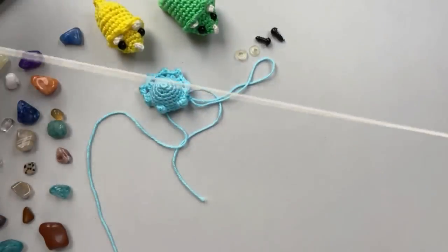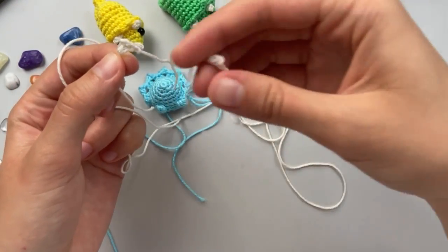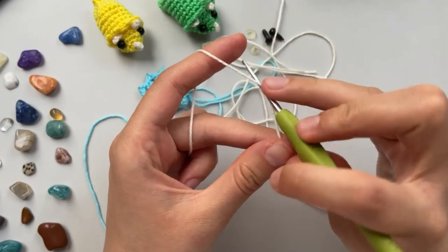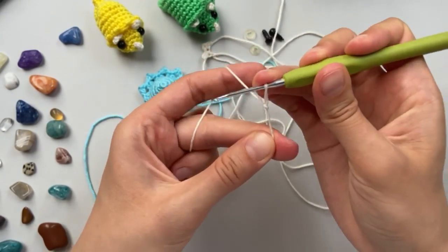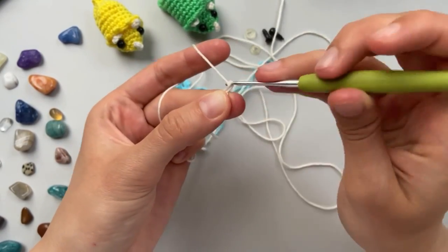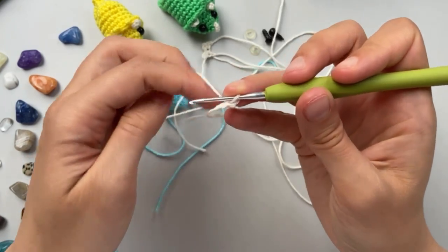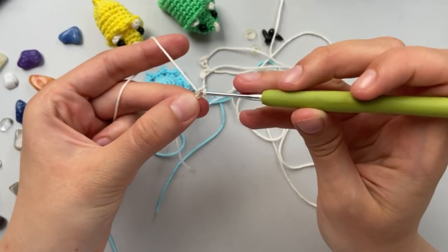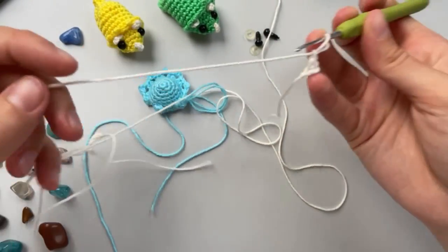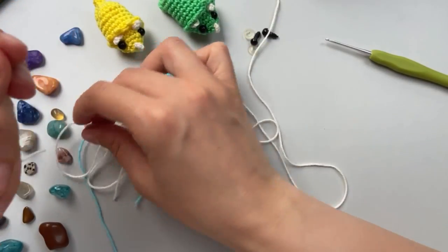Let's change our yarn and make the horns. I have already done two of them but we need three. Let's show how to do it. Start with a single crochet: make a loop, then do two loops in chain, then from the hook put in the third one and make single crochet. Then loop again and cut the yarn. Done - we need three of them.